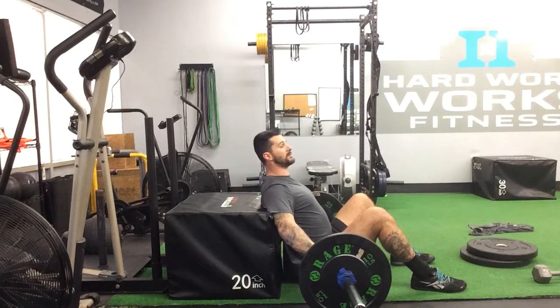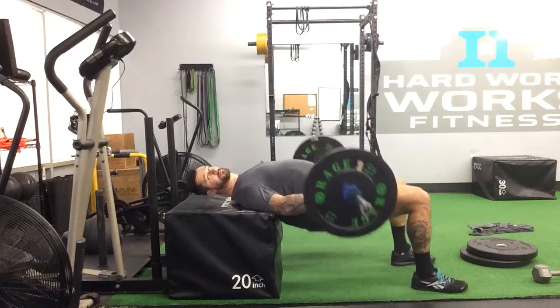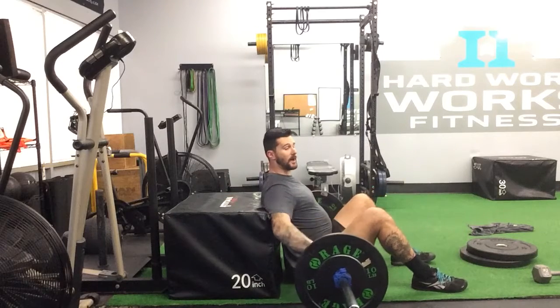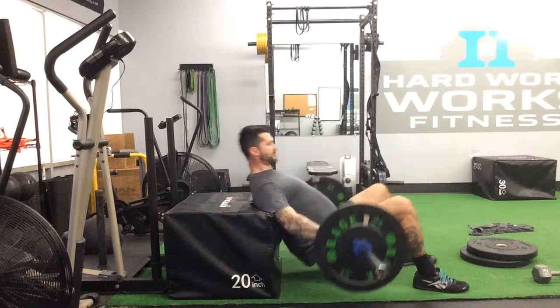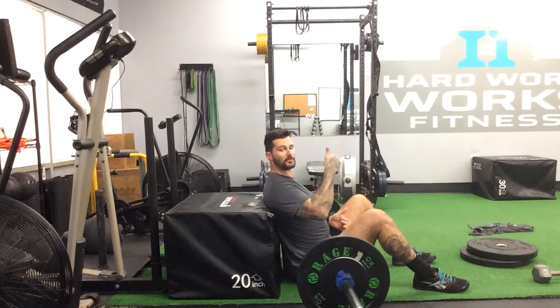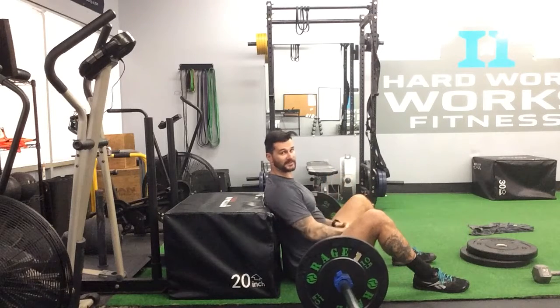I'll show you the difference. This is me going just too high — I'm just driving up with my hips. And now I'm up and squeezing my glutes. That line is still going to end up being the same, but if you start feeling it in your lower back, you're pushing too far up with your hips. So the best way is to start lighter with this, really feeling your glutes, and then start adding weight.